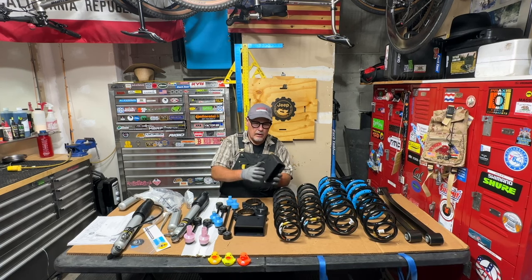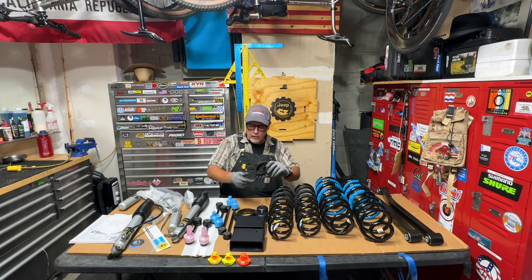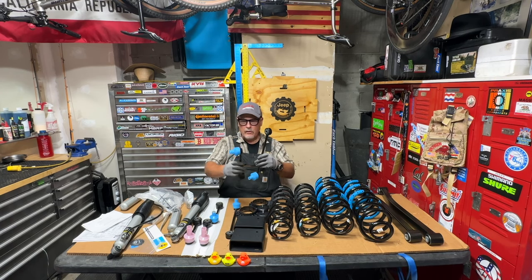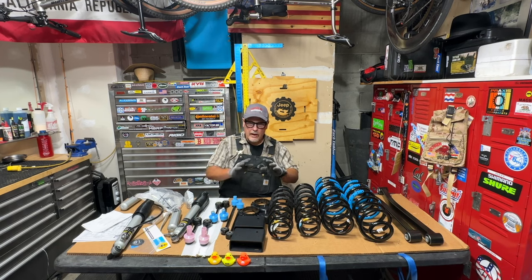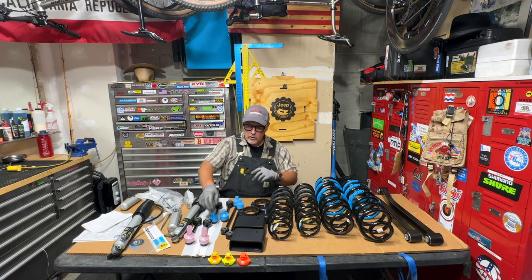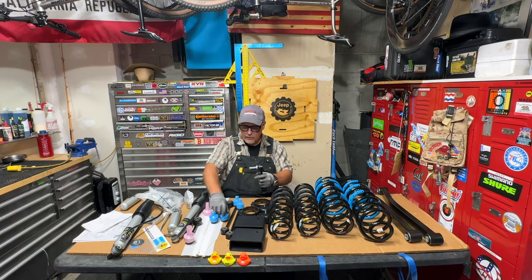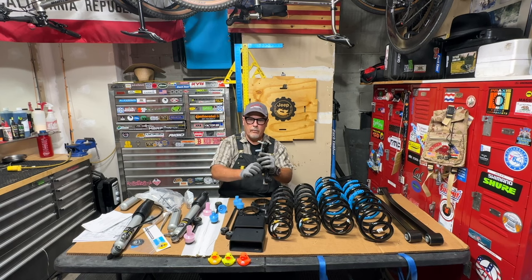These are bump stop extenders for the rear of the Jeep — so these are going to lift two inches. These are bump stop extensions that are going to be inside the front springs. These are coil spring isolator pads — you get two of these and they have to go on the proper side. These sway bar end links are included in the kit. These are the rear, the longer ones; these are the front. A Jeep only has four sway bar end links — two in the front, two in the back — but they give you a total of six. These two are for the front on my Jeep Gladiator. Any Jeep Gladiator or Wrangler JL that's 2024 or newer gets these different ones, and these have a stouter bolt on them.